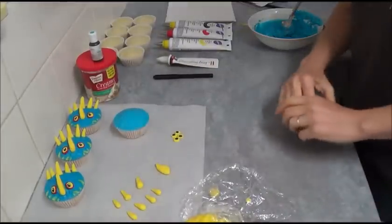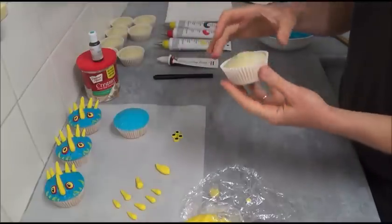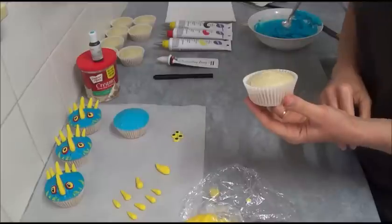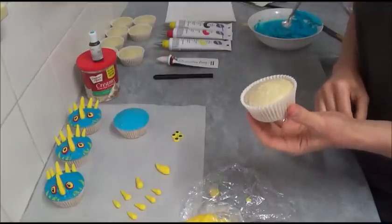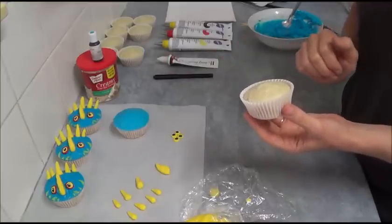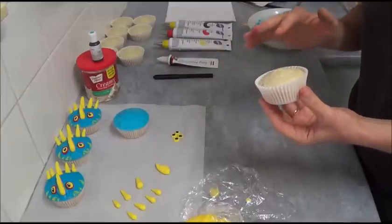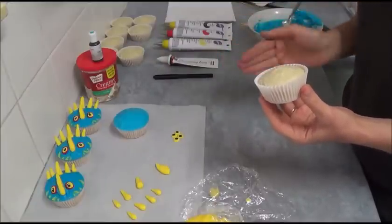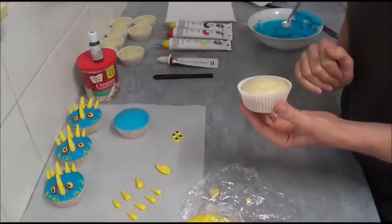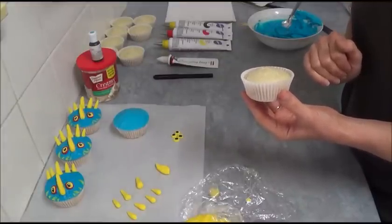Once baked, let the cupcakes cool completely before decorating. They have a nice, neat appearance. If you'd like to just eat them as is, use caramel sauce because coconut makes great company with caramel. The recipe will be in the description box.